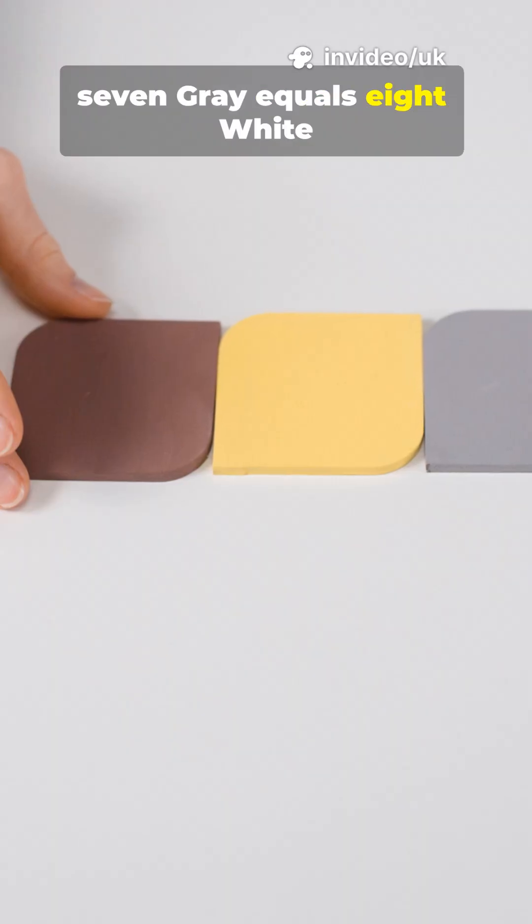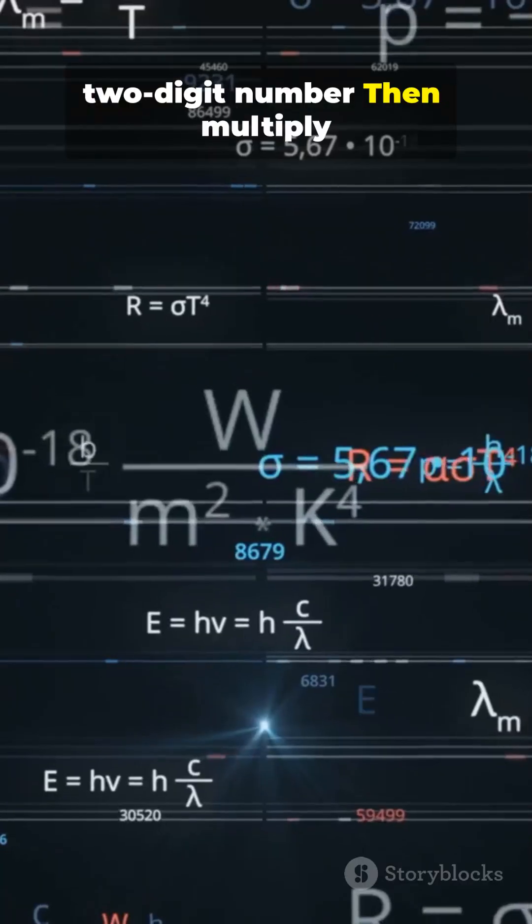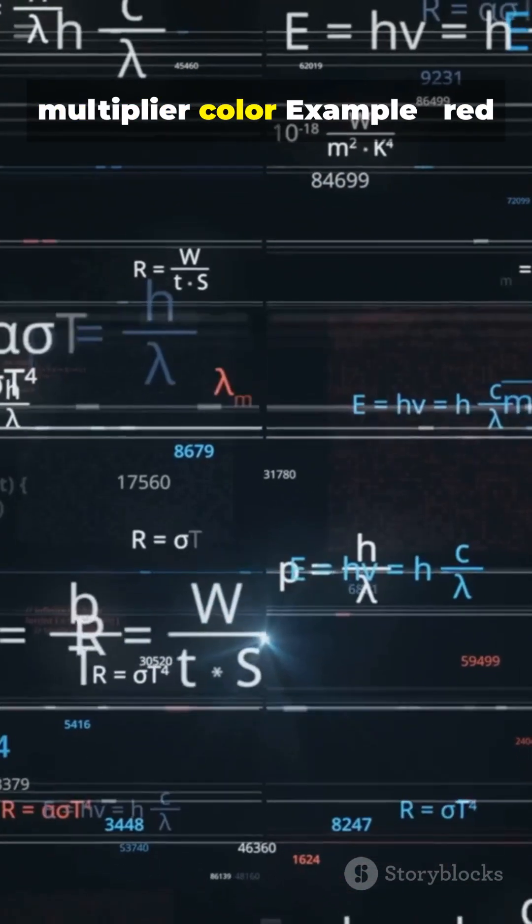Blue equals 6, violet equals 7, gray equals 8, white equals 9. Read left to right — take band 1 and 2 as a 2-digit number, then multiply by 10 to the power of the multiplier color.